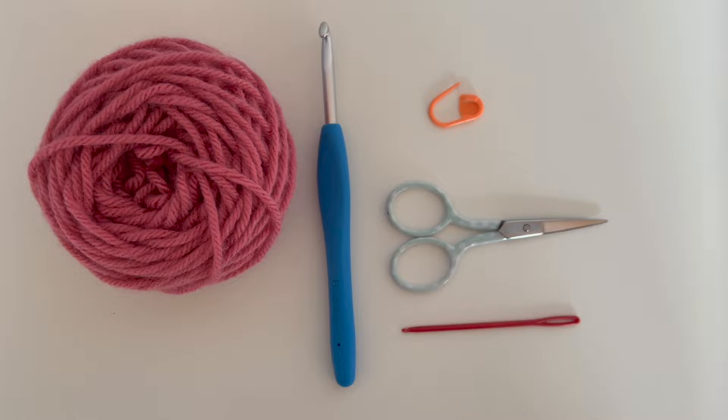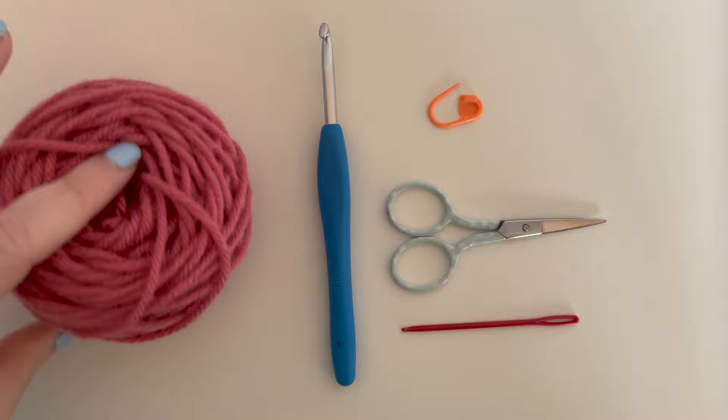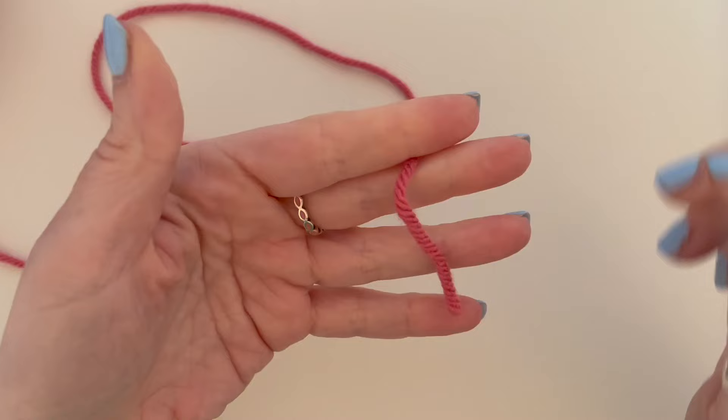For this video you are going to need your yarn — worsted weight yarn if you're in the UK. This is just a scrap bit of Caron One Pound yarn that I had left over; I'll leave the link down below where to get some. You'll also need a five millimeter crochet hook — I'm using Clover Amour, which I find are the best hooks — a stitch marker, a pair of scissors, and a tapestry or darning needle.